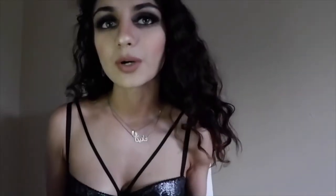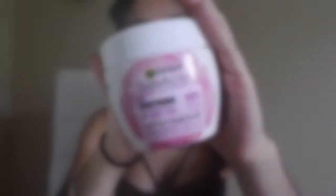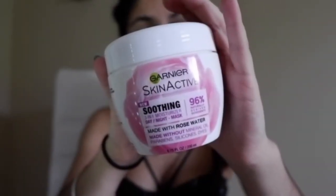Stay tuned and watch me figure out what I'm doing with my face, and maybe you'll figure it out too. Recently in my skin routine I have added this new moisturizer — it's the Garnier Skin Active soothing one. There are three versions; this one has rose water in it and it's more for sensitive skin.